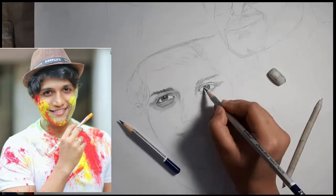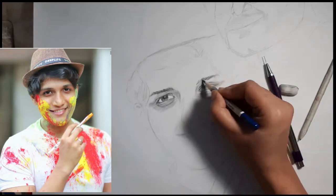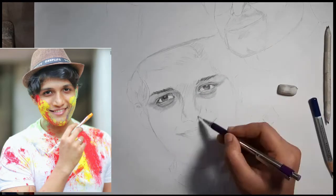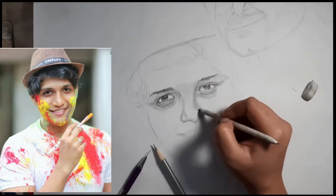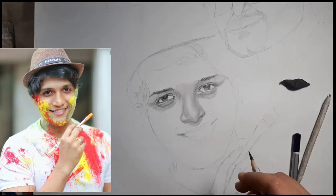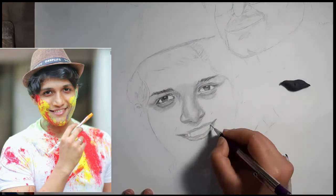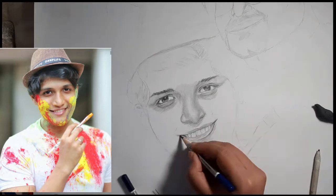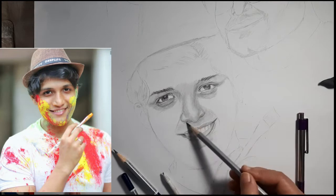Mr. Deepraj Bhaed Pathak has an art channel named deep life where he makes art-related content, DIYs, and vlogs. He works with watercolor, oil paints, acrylic paints, and even Posca markers. Recently he started a new series called deep life custom, where he makes customized items like headphones, laptop covers, phone covers, t-shirts — customized everything.